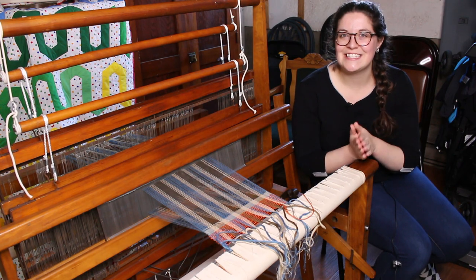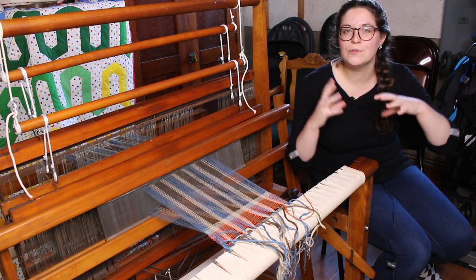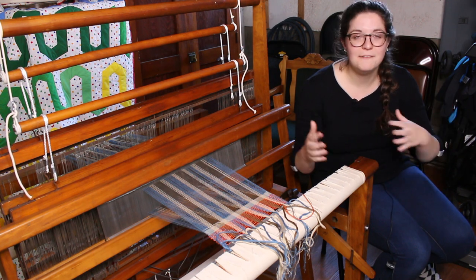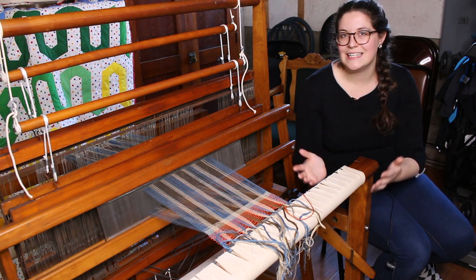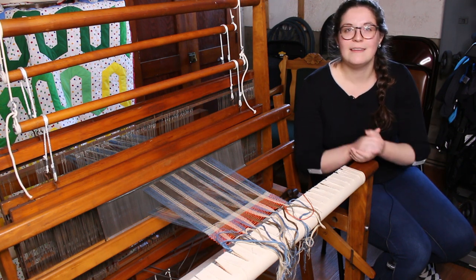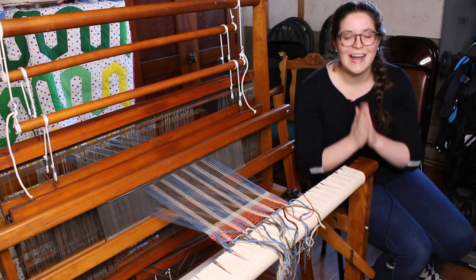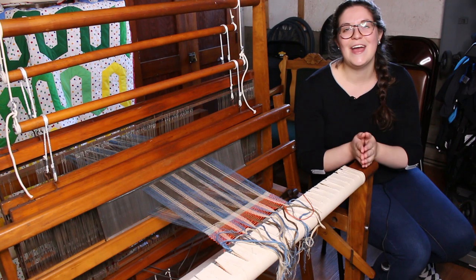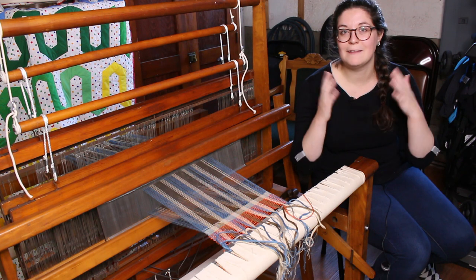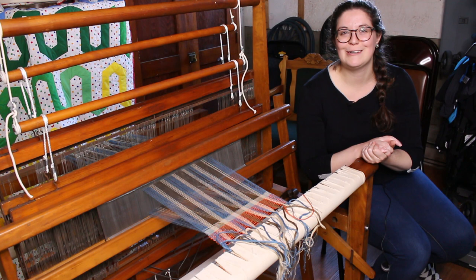For disclosure, I want to warn you that this will not be an in-depth tutorial about how to warp this loom. As I mentioned in my other video, I'm still figuring things out, so I'm taking you with me on my learning journey. I will tell you what I do and how I do it but will not go into deep details.